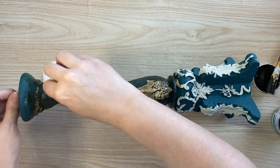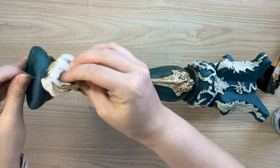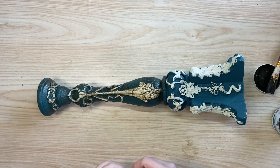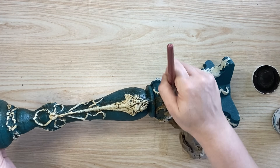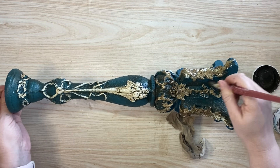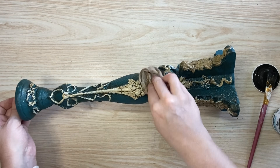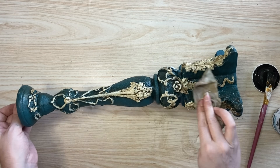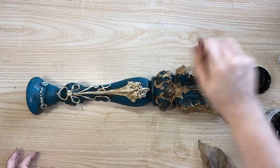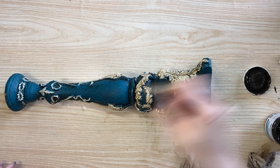Once most of the top section was covered in glaze I grabbed a wet wipe and dabbed off the excess, allowing it to sit down into the details and catch on the texture we created. If the glaze is too heavy in some areas I can mist with water since it's water-based to help it move better. I continue adding glaze over the rest of the candlestick, working it into all the details. This was another stage where I thought I quite liked how it looked — the glaze deepened that opal green color. You could definitely leave it here if this is the look you prefer.